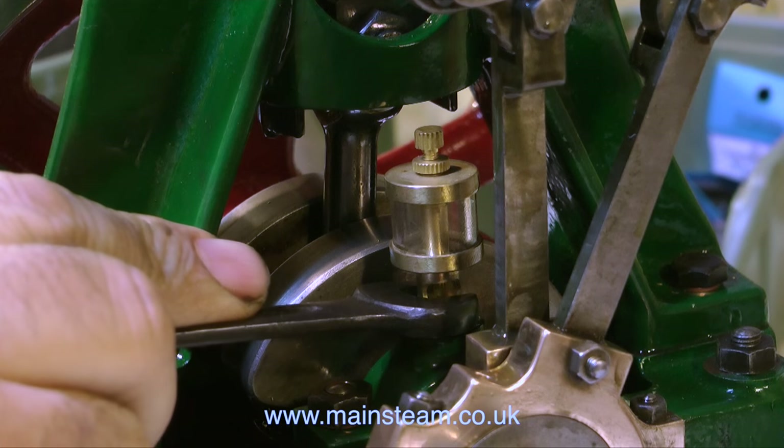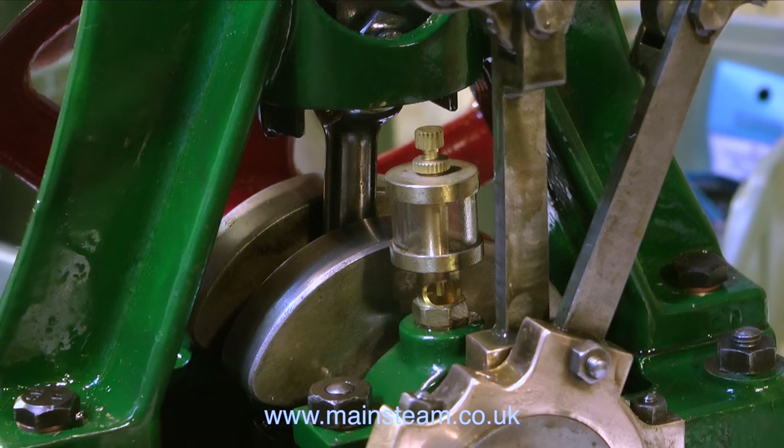Here I'm fitting the two drip feed oilers from the 21st Century Steam Company. What I generally do with these oilers is half fill them with oil, but I'll lubricate the engine through the small hole at the bottom of them.